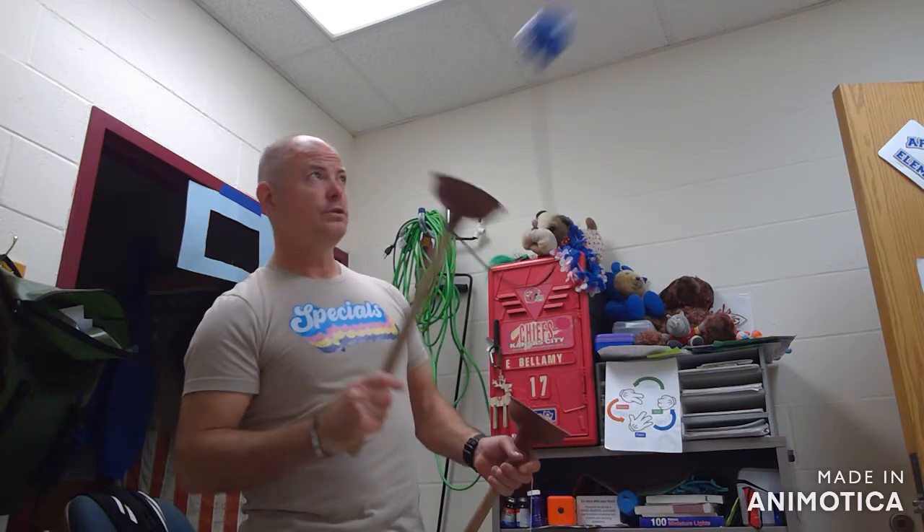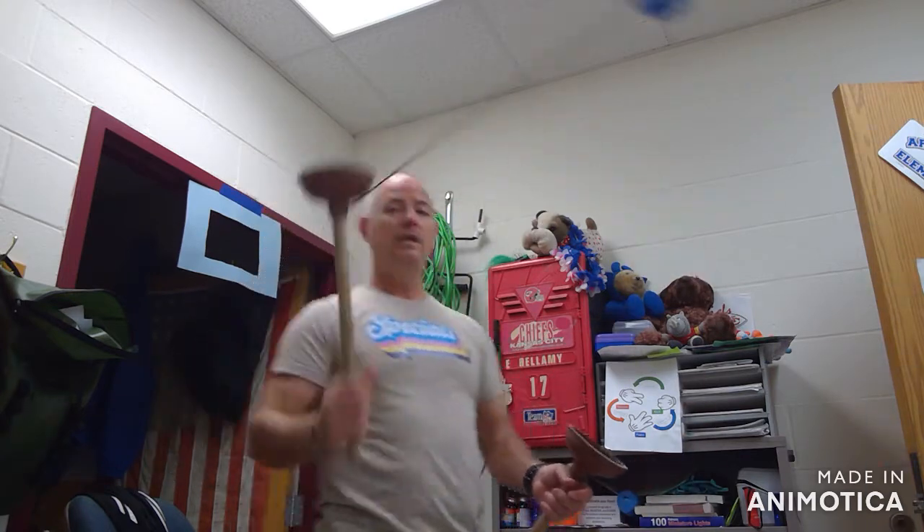Make sure when you're doing this that you're not doing it towards your face, because if you miss, that ball goes around pretty fast and we don't want anyone to get hit in the face with it.